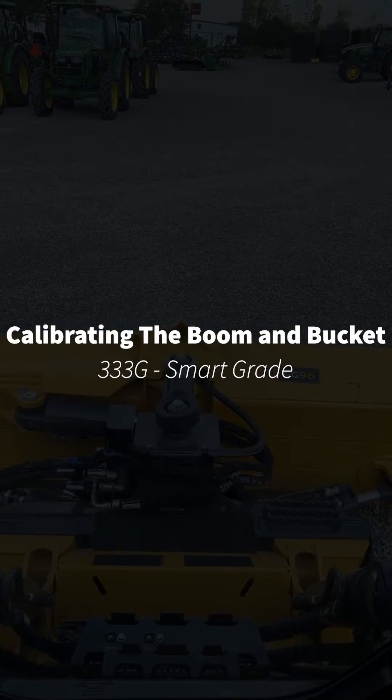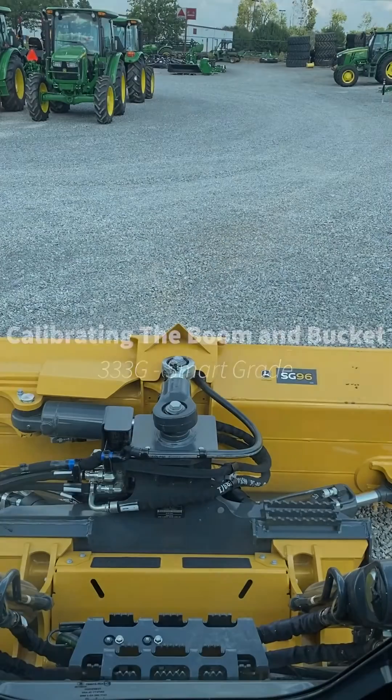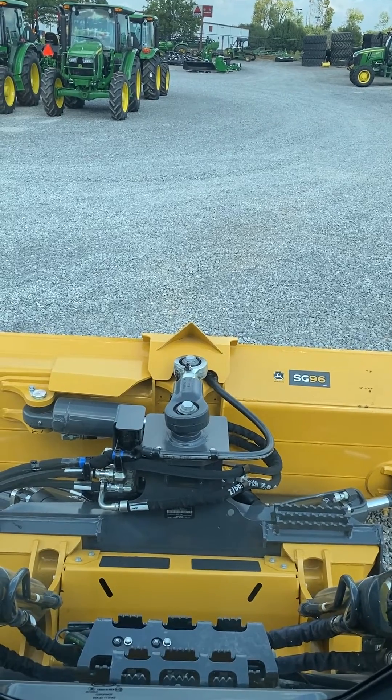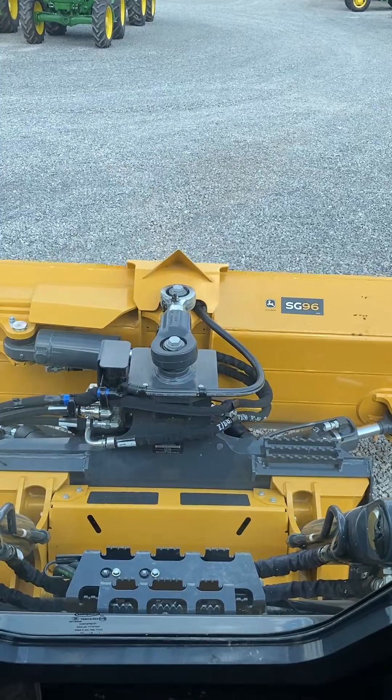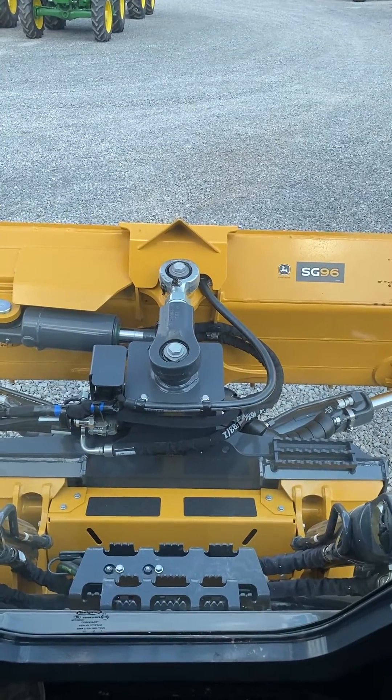I'm going to show you how to do a boom and bucket calibration on a 333G with SmartGrade. The reason you would do one of these is if you think that the response time of the blade is not fast enough or it's too fast.